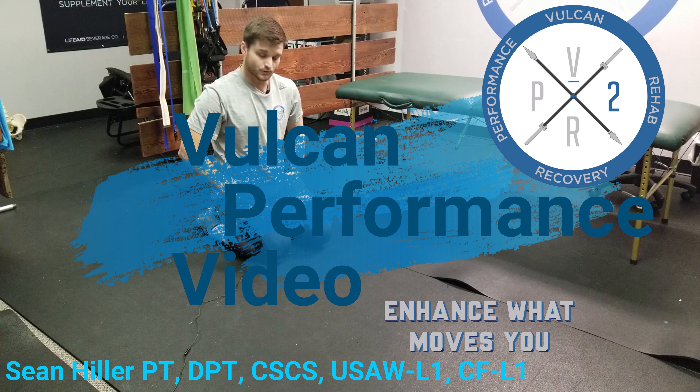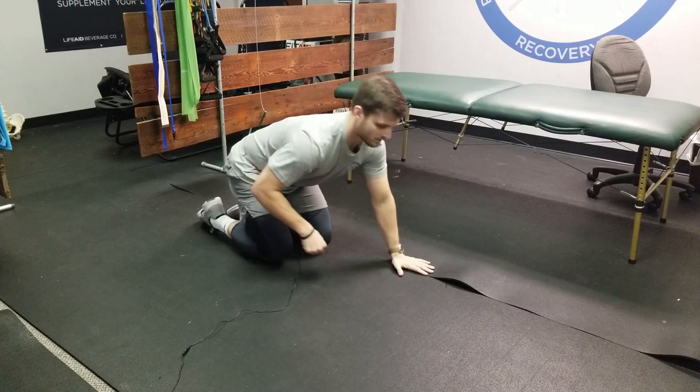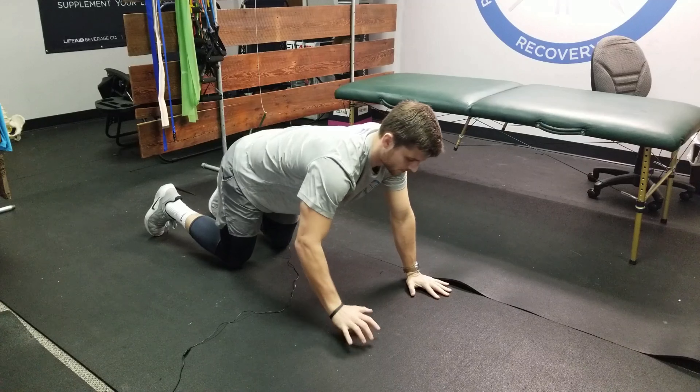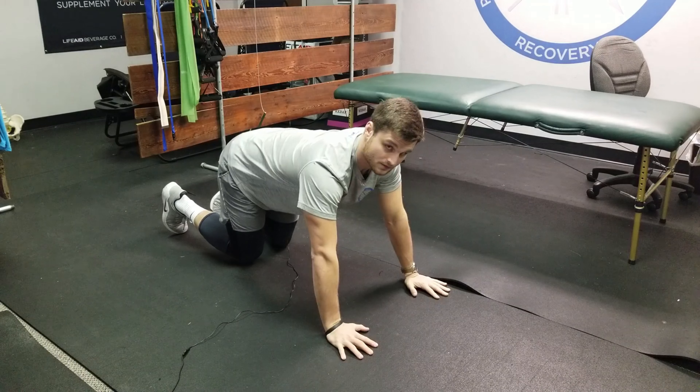We're getting into some scapula training movements. We're going to get into a movement called a scapular push-up, and we're going to show you all the modifications.